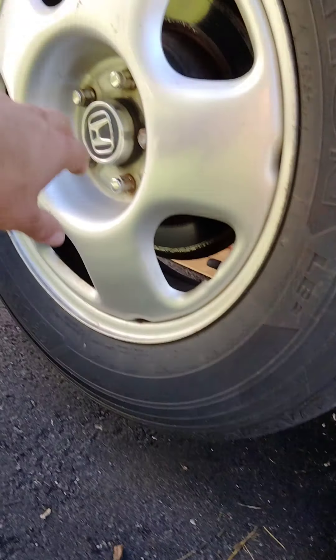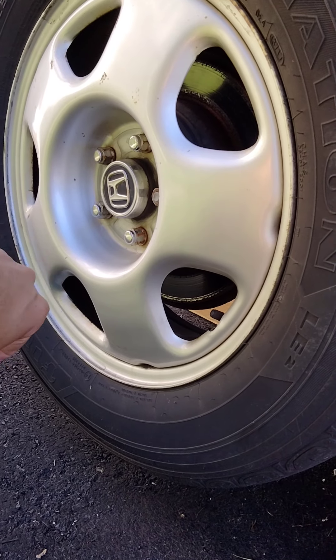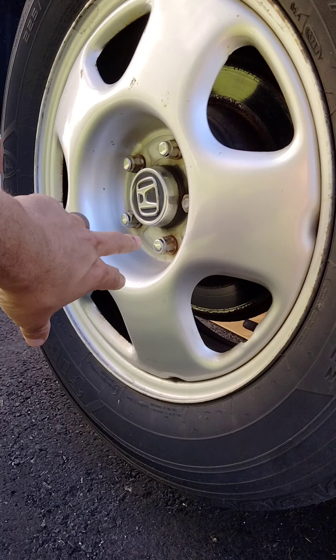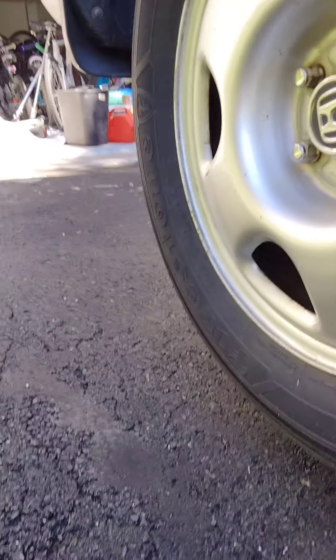Remember, I already loosened up all the lug nuts. You want to loosen them up before you pull the car up, because otherwise you're not going to be able to remove them — it might be very difficult. Alright, so let's go to the front now.